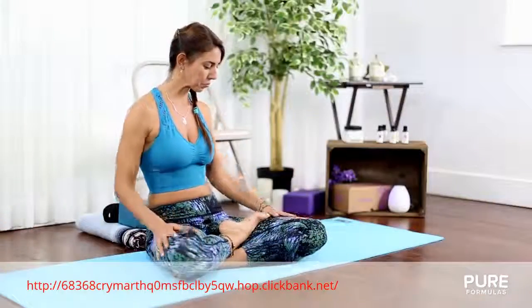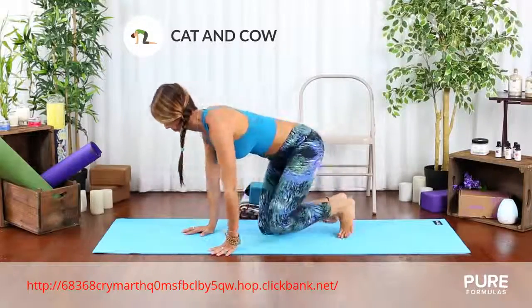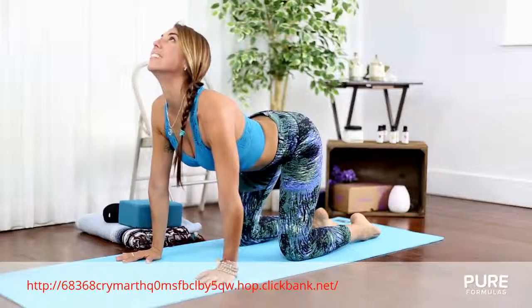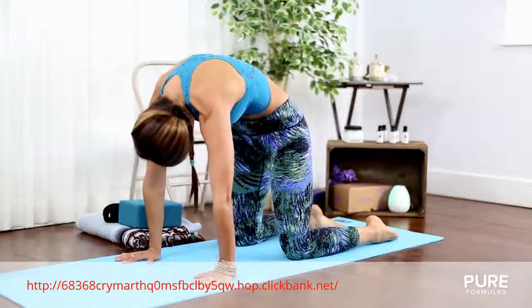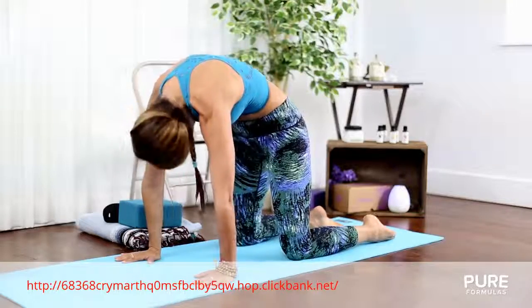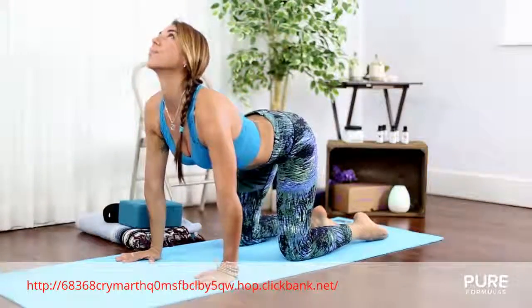Let's get started. Come down into your hands and knees to prepare for your cat and cow pose, placing the hands just under the shoulders. Inhale, droop your belly looking up. Exhale, tuck your tailbone in. Look at your navel and push the shoulders up to the sky. Repeat this between 5 to 10 times.